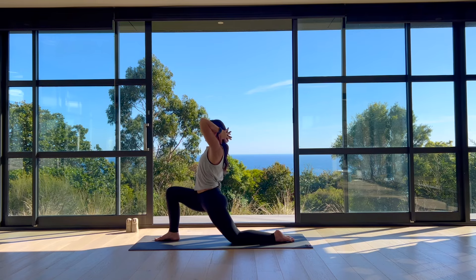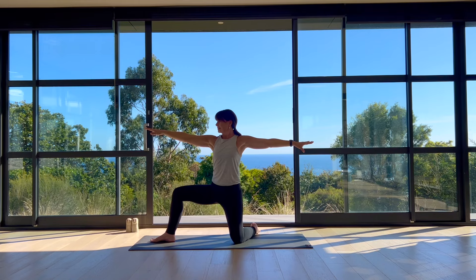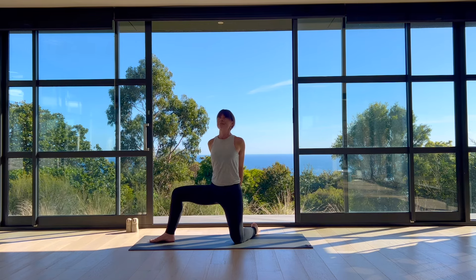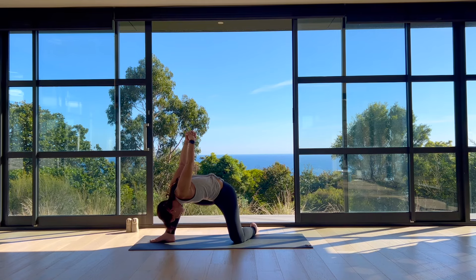On your inhale, raise your arms overhead. On your exhale, modified warrior two — pivot your left foot behind you, face the long edge of your mat, reach your arms wide. Interlace your hands behind your back, lengthen your knuckles down, curl your chest up. On your exhale, humble warrior variation — turn your torso to the right, fold toward the inside of your right thigh. If it's available, press your right shoulder a little against your inner right knee to open into your hip. Take one more breath in.